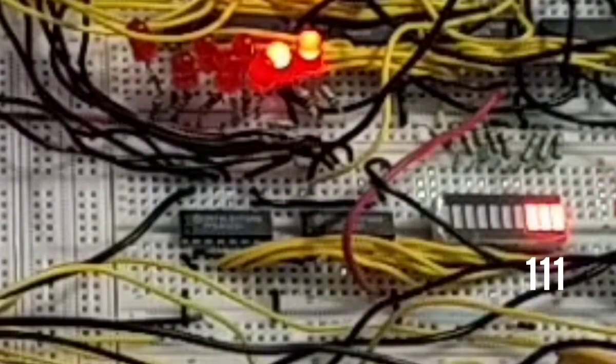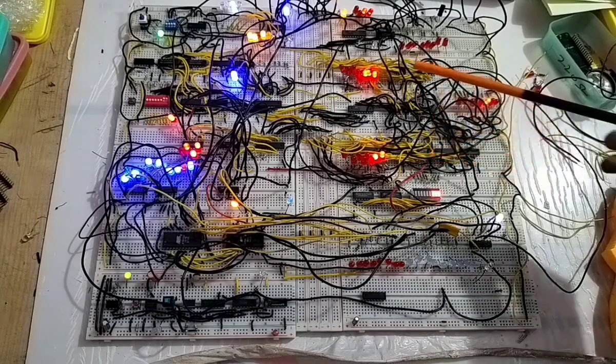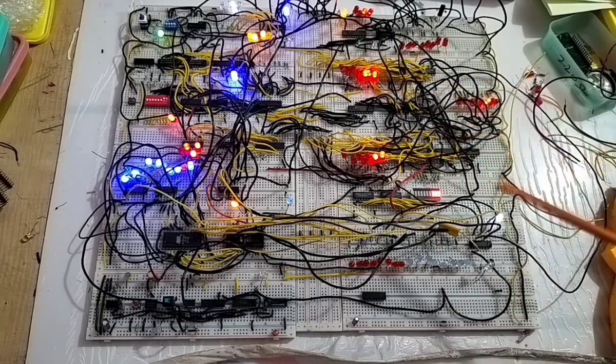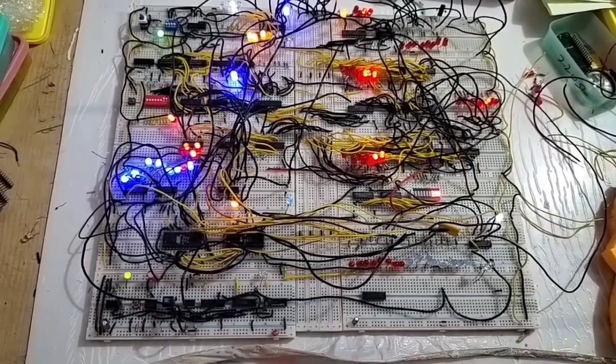You can see the Out instruction come onto the bus, and we'll get it into the output — so 10 minus 3 we got 7. These two operations we have achieved on this breadboard computer. Thanks for your time.